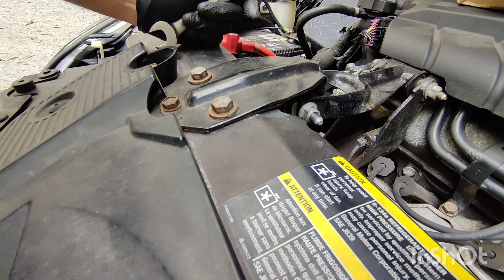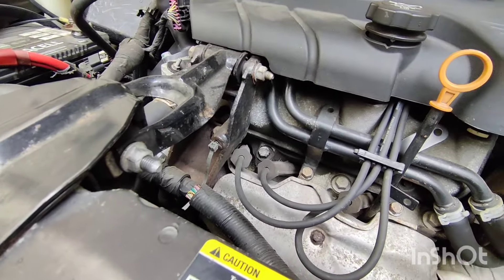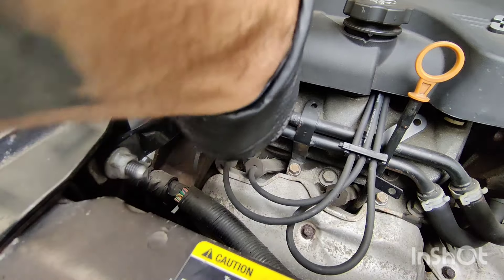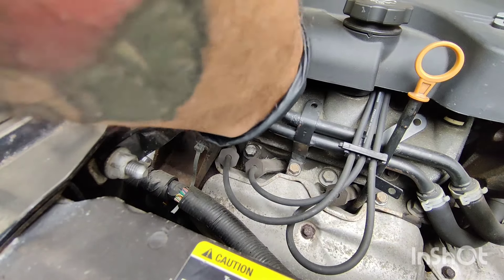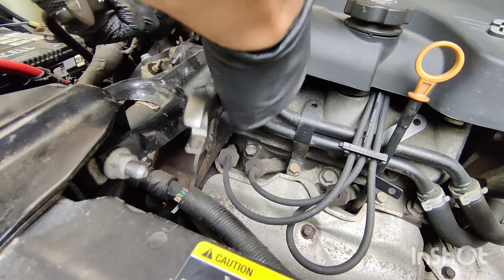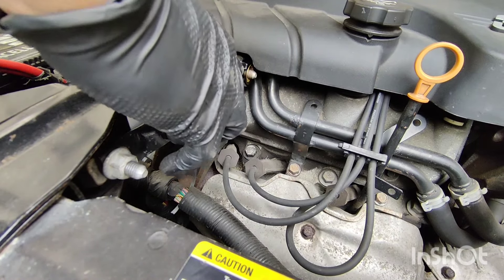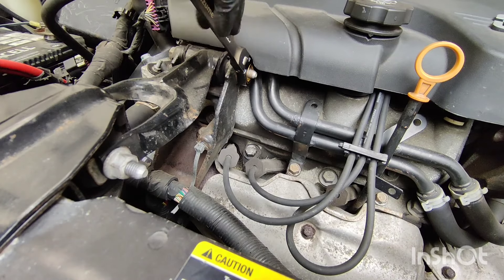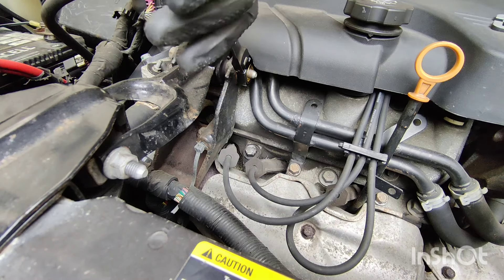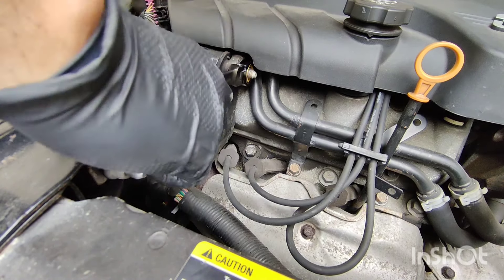So now we're going to do one more. These are a little bit tighter — probably around 35 foot pounds of torque on these — and they're loosening with no problem, as you can see.